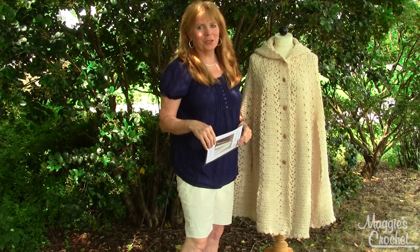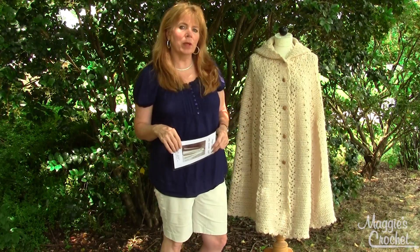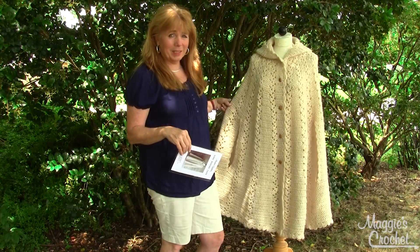Hi, I'm Maggie from maggiescrochet.com, and in this video I'm going to show you pattern number PB137, which is the long hooded cape. I just absolutely love this design.